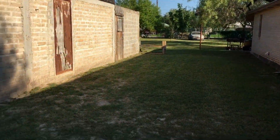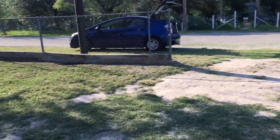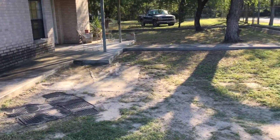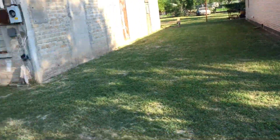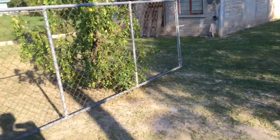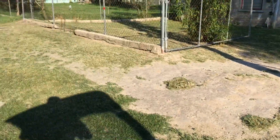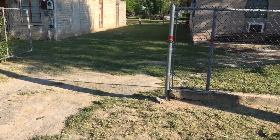Here's the finished product — we're done. We got everything blown off, string trimmed, and mowed. It's a huge lot, probably about a quarter acre, maybe even a half acre or more. Go ahead and comment, share, subscribe, and we'll see you on the next one!